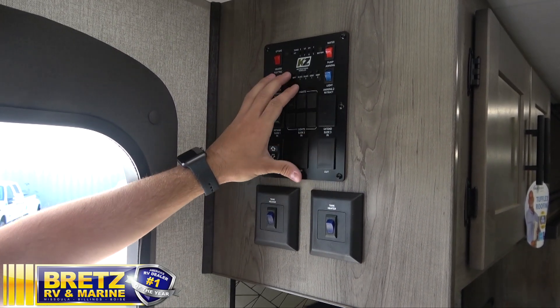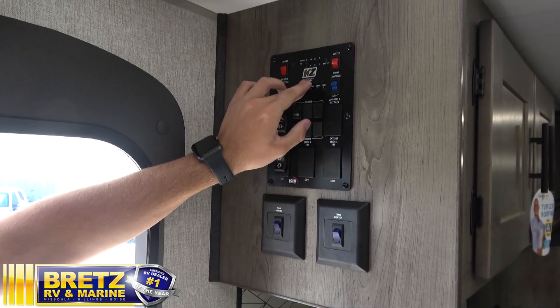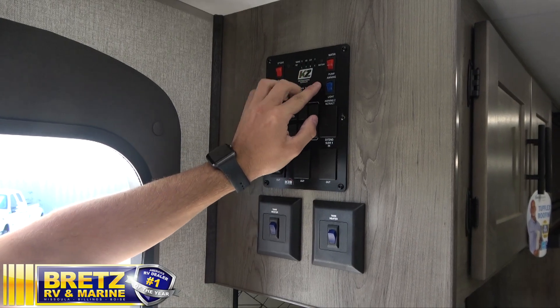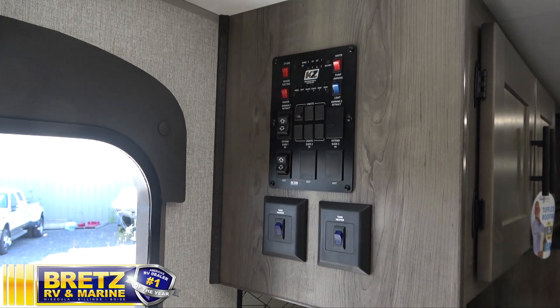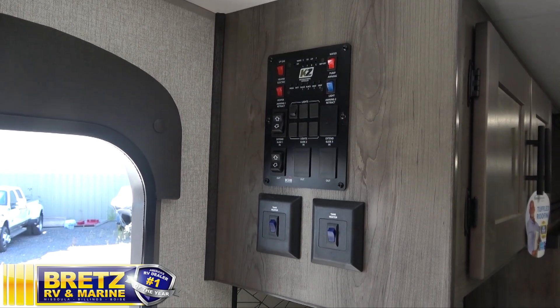Just up to the middle here, we have all of our tank levels — fresh tank, our batteries, our black tank, and our grays. Just down below that, we have our tank heaters, which will need to be clicked on any time it's below freezing.